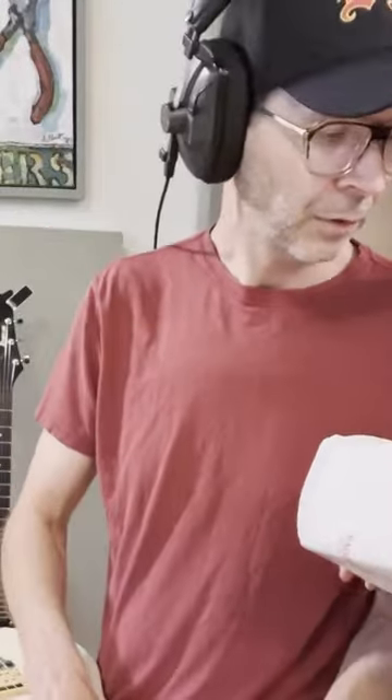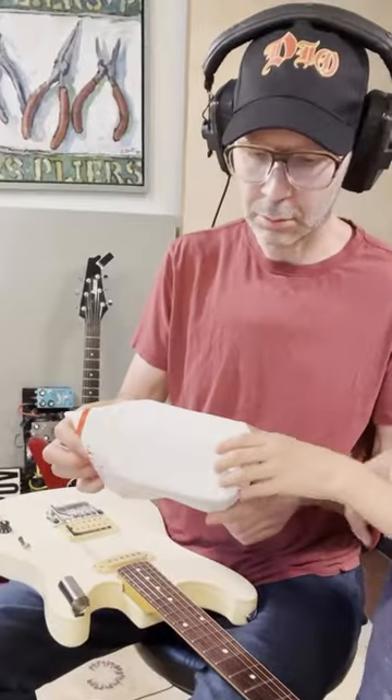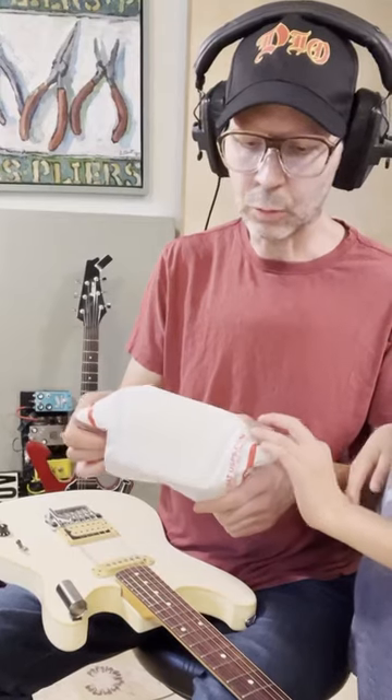What is that package? What's that one? Let's find out what it is. Guitar tools.